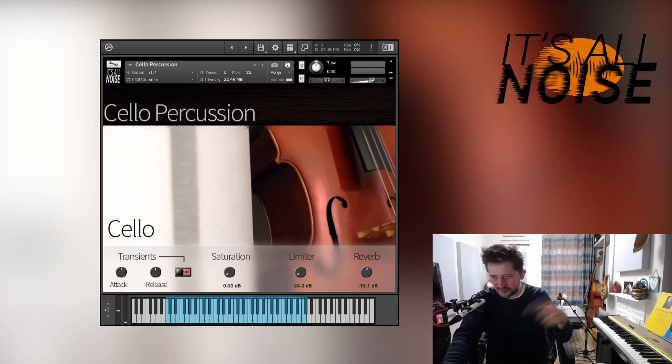So let's have a walkthrough and see what's in there. First of all, you can see on the GUI here we've got access to a few of the effects within Kontakt if you want to use them.